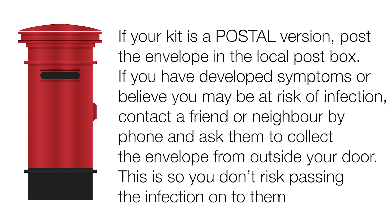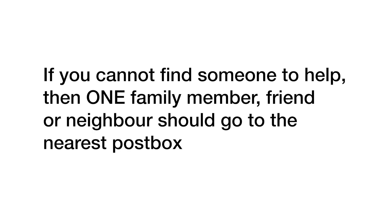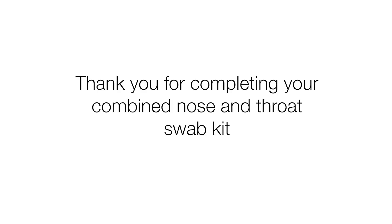If your kit is a postal version, post the envelope in the local post box. If you have developed symptoms or believe you may be at risk of infection, contact a friend or neighbour by phone and ask them to collect the envelope from outside your door. This is so that you don't risk passing the infection on to them. If you cannot find someone to help, then one family member, friend, or neighbour should go to the nearest post box. Thank you for completing your combined nose and throat swab kit.